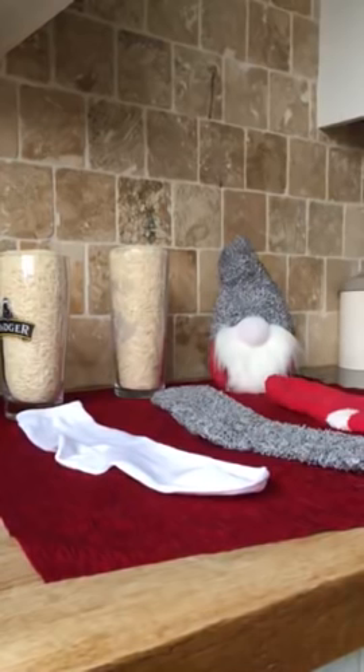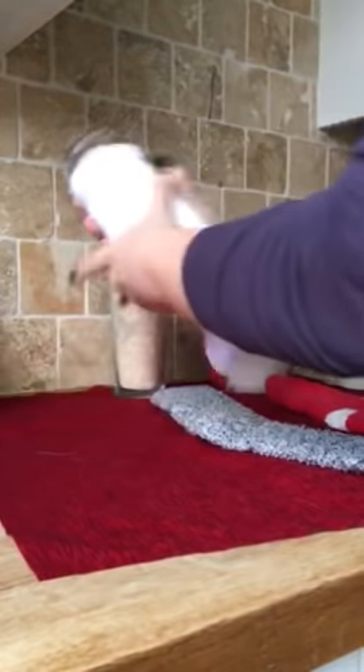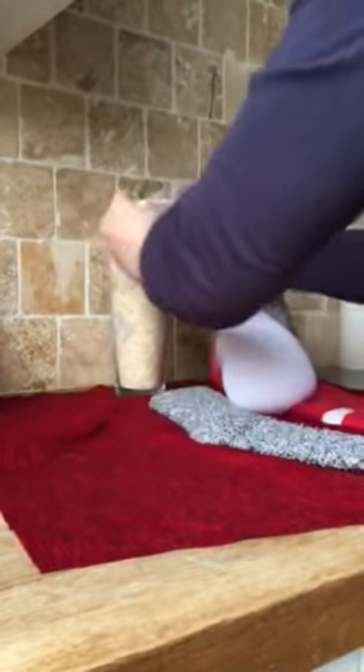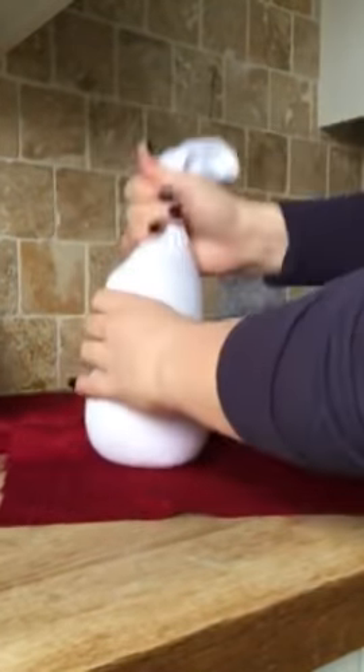Okay guys, here goes — I'm gonna see if I can do this in three minutes. One pint of rice. Hit it, keep hitting it as you go — hit it until you're happy with the shape.